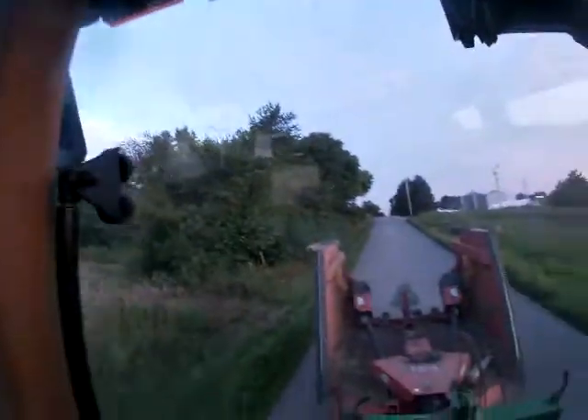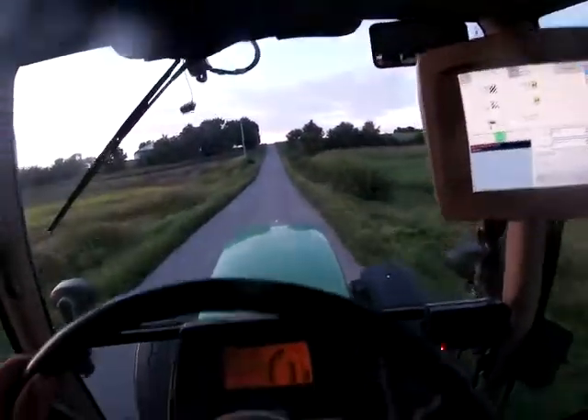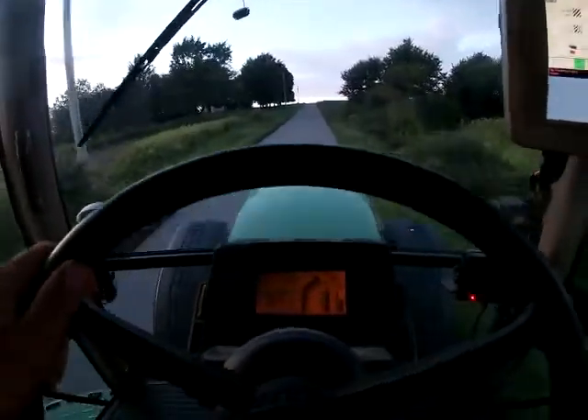On our way up I noticed dad — he's in the 986 — he's back there catching up to me. The 986 is pretty quick down the road; I think it runs a little quicker than this one does. The 986, we're running about 22, we're going about 19.